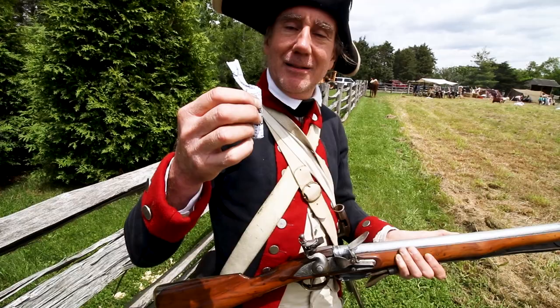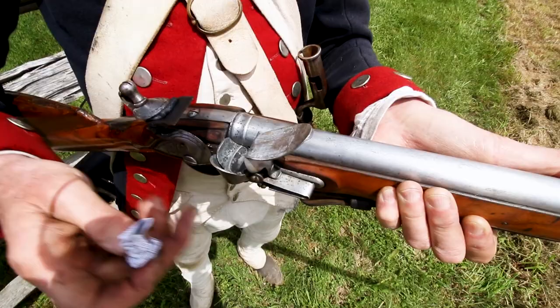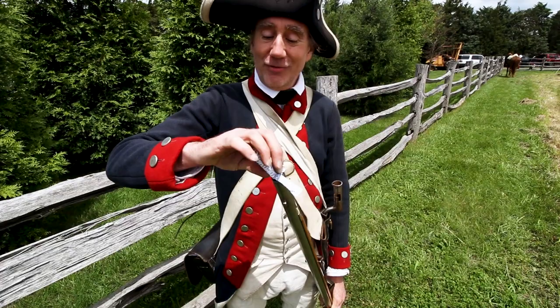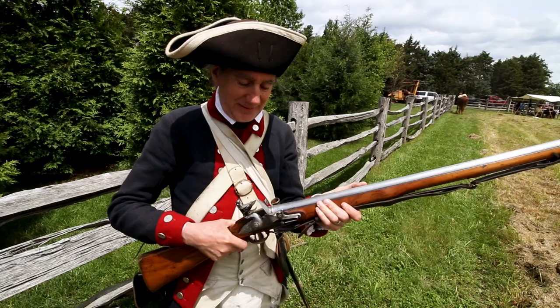To load and fire my musket as an infantryman, I would reach into my cartridge box, pull out a cartridge, bite off the cartridge, pour a little powder into the pan and fill it just a little bit, then shut the pan. Then I would turn the musket around, put the rest of the powder down the barrel, and drop the ball — still in the paper — all the way down the barrel. I would pull out my rammer and ram the paper and ball all the way down so it sat right on top of the gunpowder.